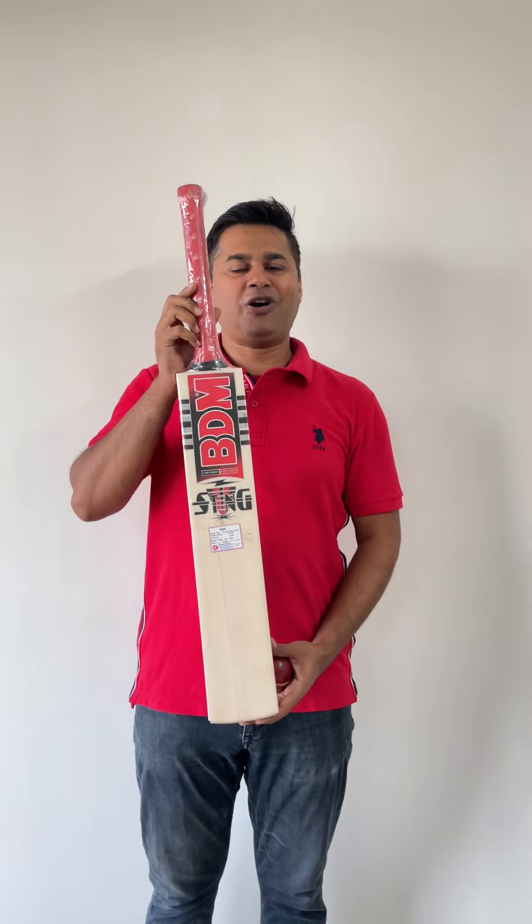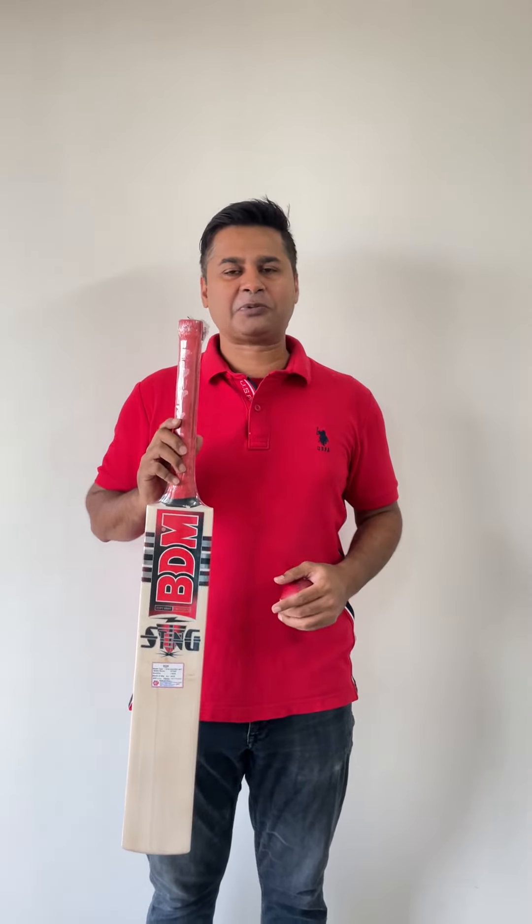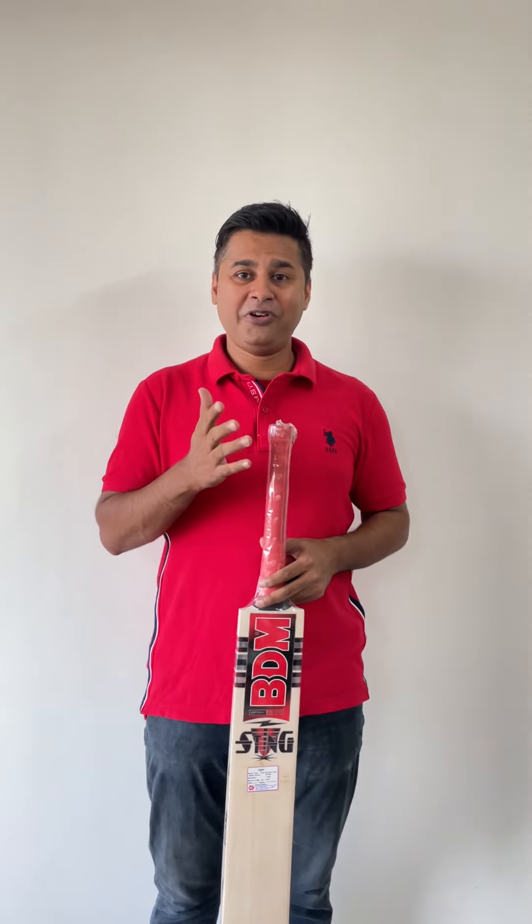So grab one for yourself. And for more videos like this, do not forget to subscribe to our channel and keep the notification bell on as well. I'll see you again on the same channel. My name is Shyam Sharma from Stratton Court Sports. I'll see you again. Thank you.